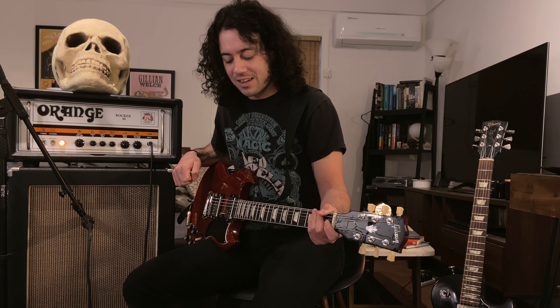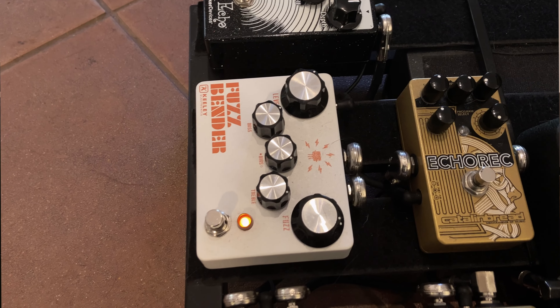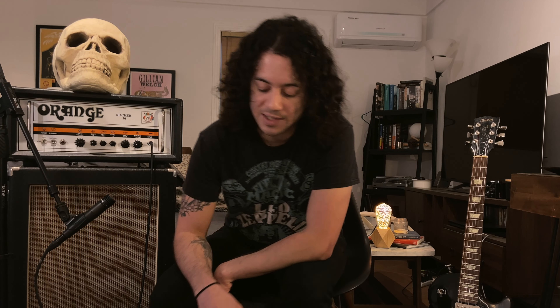Obviously they've got a lot of doom in them. Next up in the way of fuzz is the Fuzz Bender by Keeley, which is also based on a Tone Bender. This one is a little more experimental — I'll turn it on if I want to get a really splatty, velcro-y, spitty kind of solo lead tone, because it has a bias knob. You can adjust the bias and get it to sound really gated, like the old dying battery in the fuzz kind of vibe.